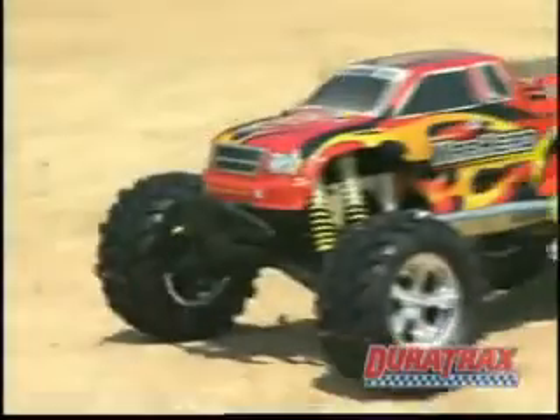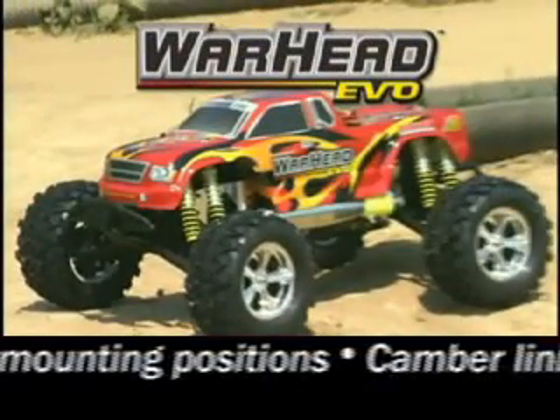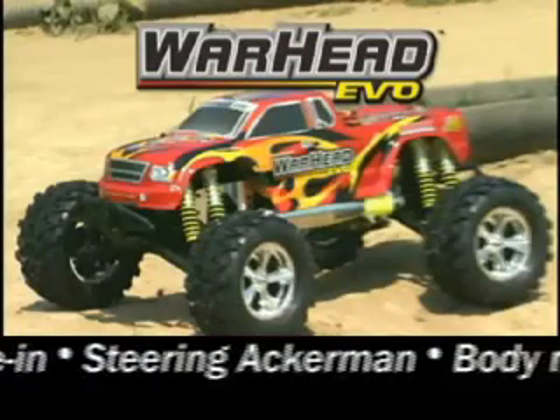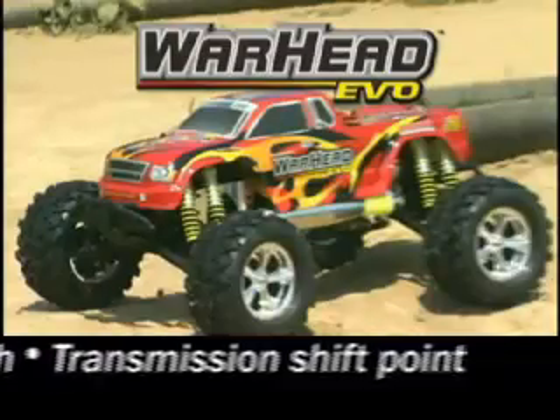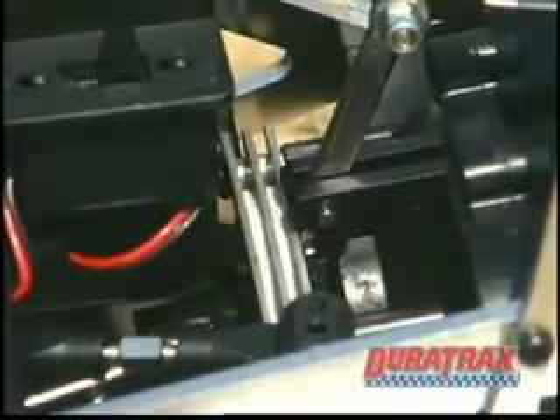It seems hard to believe a truck this big and this powerful could be this adjustable, but the Warhead Evo boasts a long list of fine-tunable features — not to mention performance highlights like eight rapid-tune aluminum oil-filled shocks and dual composite disc brakes.